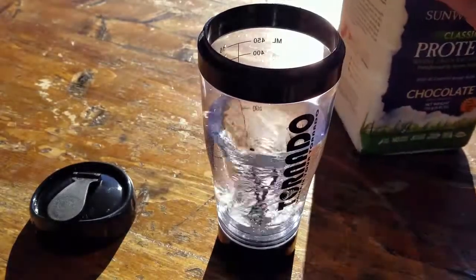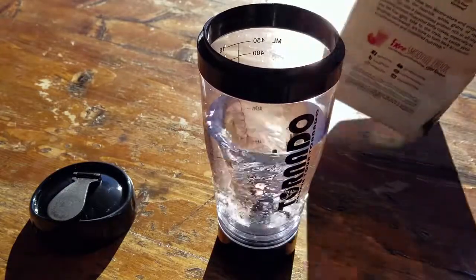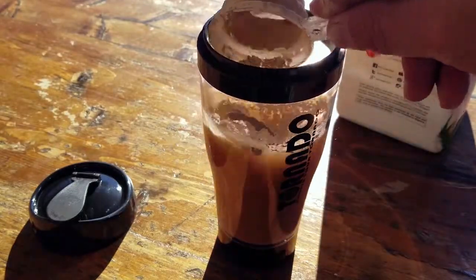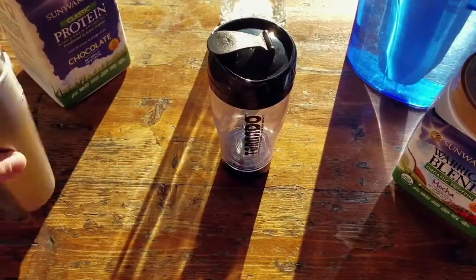Generally, I consume protein shakes throughout the day — it just makes life easier whether I'm out in the field or in my dojo. It doesn't tax my digestive system, it's super easy to consume and prepare, and keeps me going throughout my day. The one issue I have is that I usually stick to a shaker.